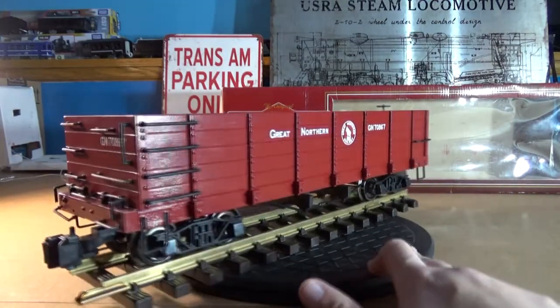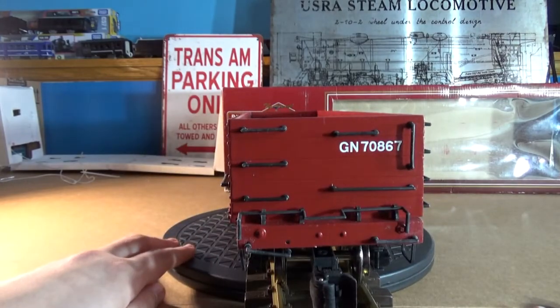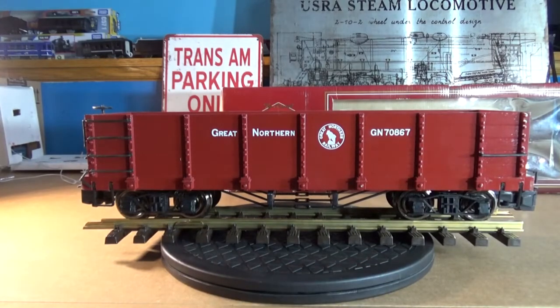However, I love this car. I love that it's in Boxcar Red. I'm not the biggest Great Northern fan, but I do love this particular paint scheme, and since I can't wait, we're going to put it on the tracks again.